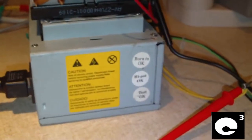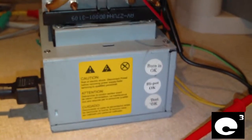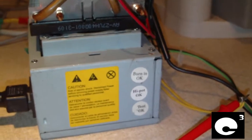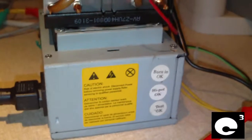He has ran halogen lights, a motorcycle headlight, and a CB and stuff like that off of it, all at the same time. He has claimed to pull at least 20 amps off this power supply, to the point where he's got it hot enough to where it was actually smoking a little bit.